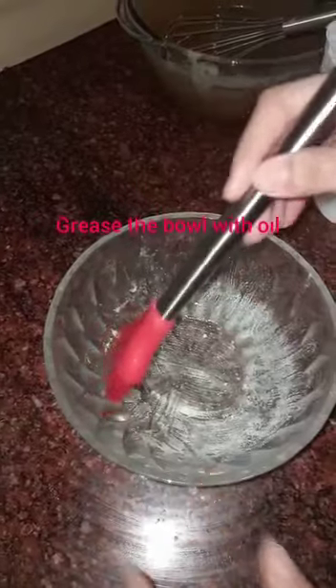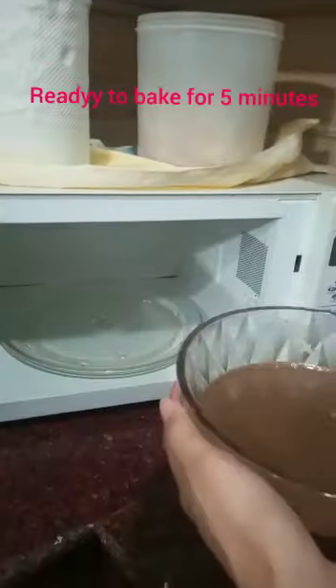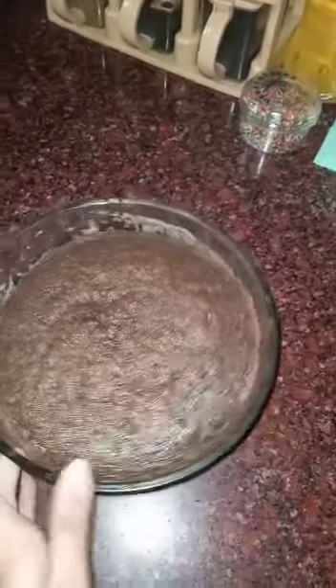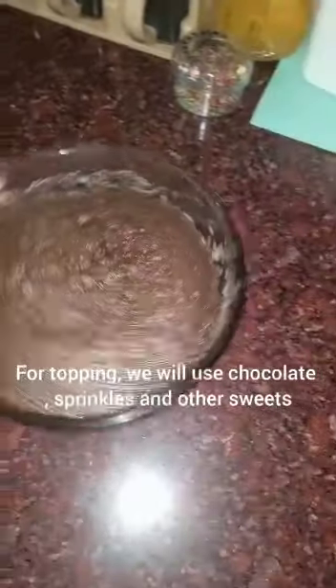Finally, the batter is ready. We have sprinkled flour. The cake is ready.